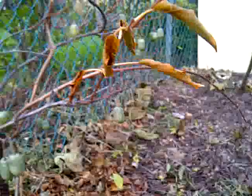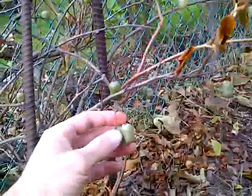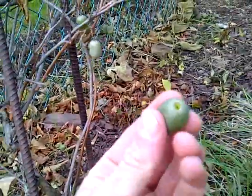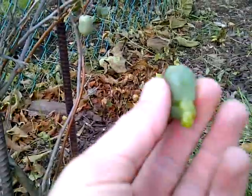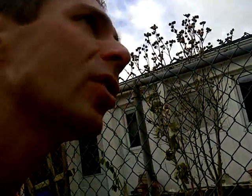We had a frost two nights ago and so the plant lost its leaves, and I took some of this stuff. It's a little bit fermented actually, that one a little less fermented, but the aftertaste.